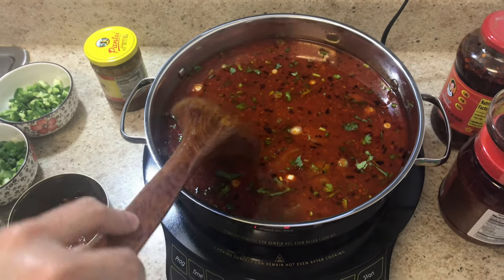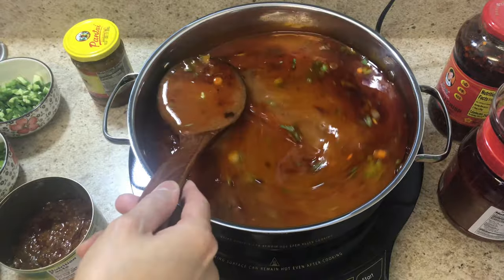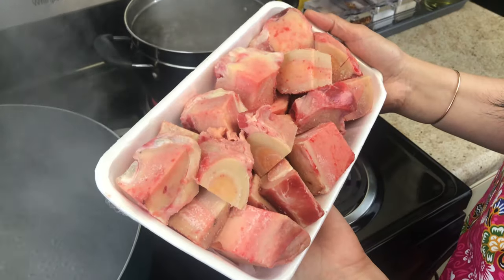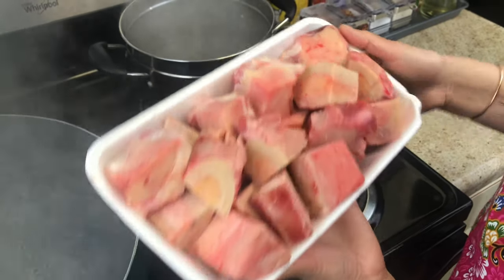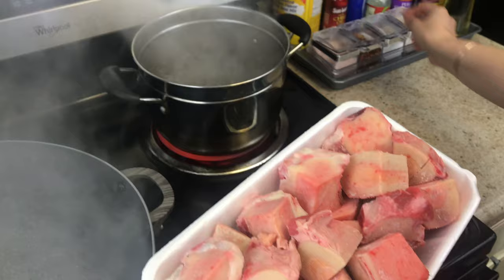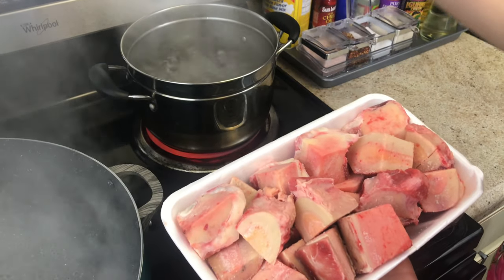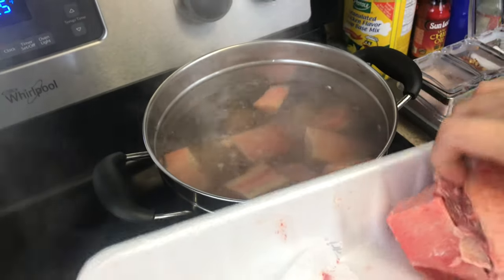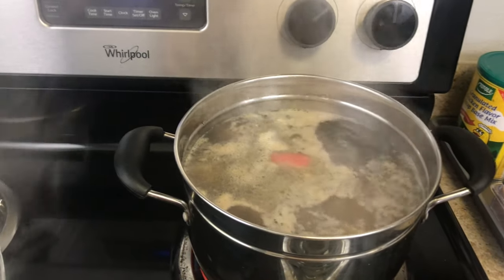This is how I make a beef hot pot broth. I'm using three and a half pounds of beef bone to make the broth. I boil water, put in one spoon of salt, and let it boil for about two minutes to blanch the bones.